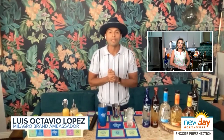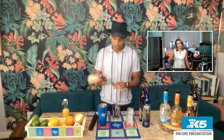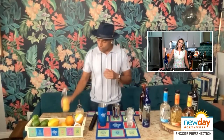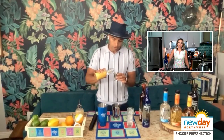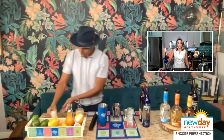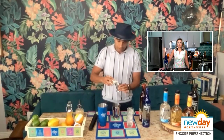How do you make a creamsicle? I've never made one. They're rather very easy for anybody that wants to make one at home. We start off with two parts of Milagro Reposado — toasty is the proper verbiage for that one. Then we move to half a part of fresh-squeezed lemon juice, two parts of fresh orange juice to lengthen out the cocktail, and two ounces of cream or half-and-half — it's a matter of preference.